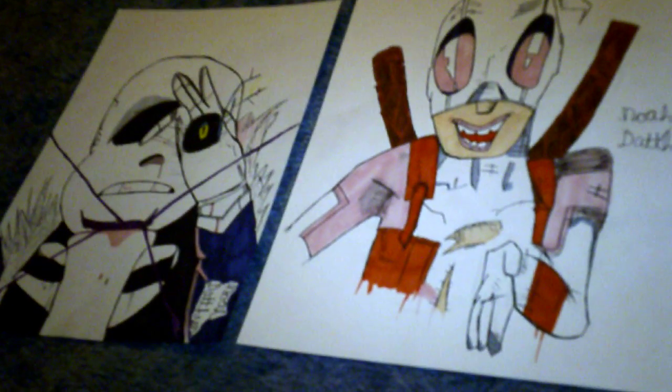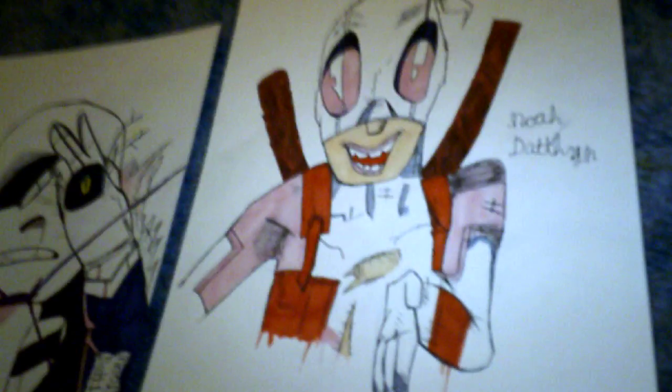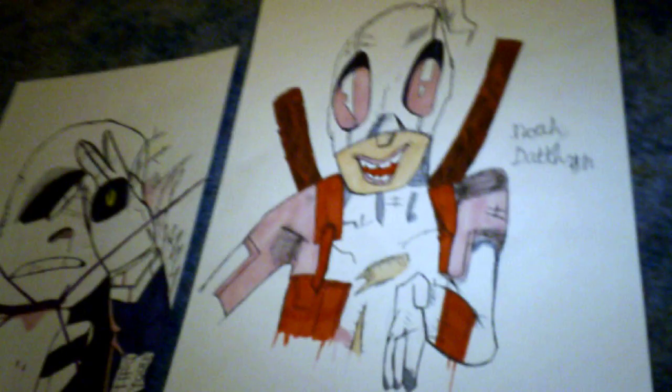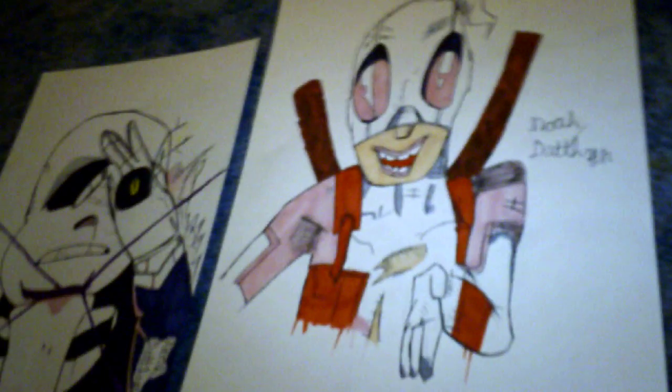This video is basically just to show you these two drawings and to tell you to make sure to subscribe to 15gamer500, because there's gonna be a lot of good content on there. I can't promise today but I can promise tomorrow. Peace out.